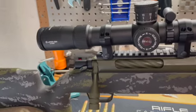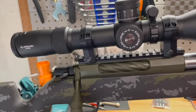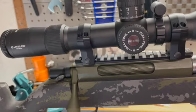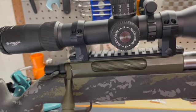Continuing with the action — what I added was a 20 MOA rail from Warne. I mounted it and set it to 25 inch-pounds, which is what the manufacturer recommended, and it came out pretty good.